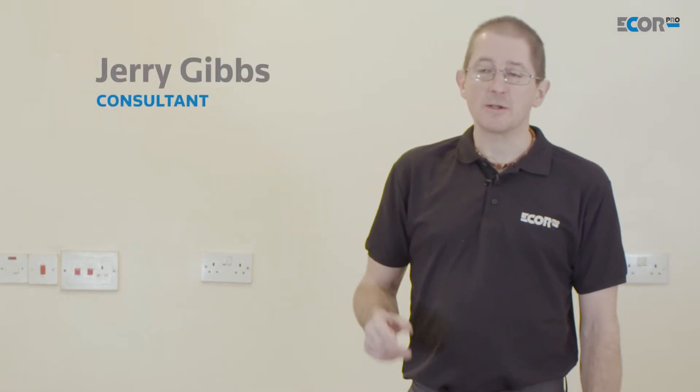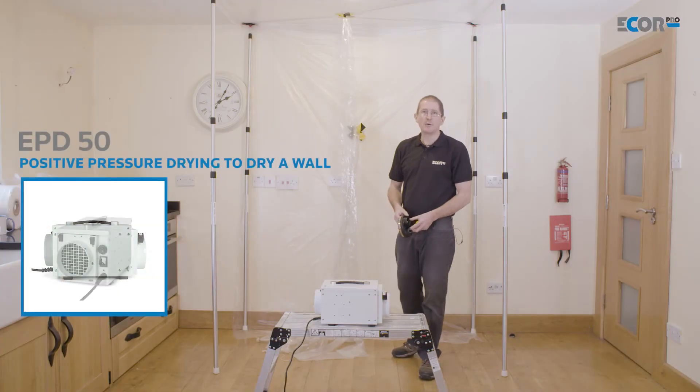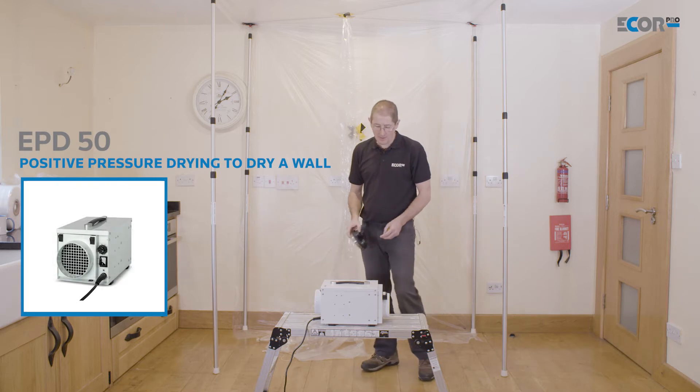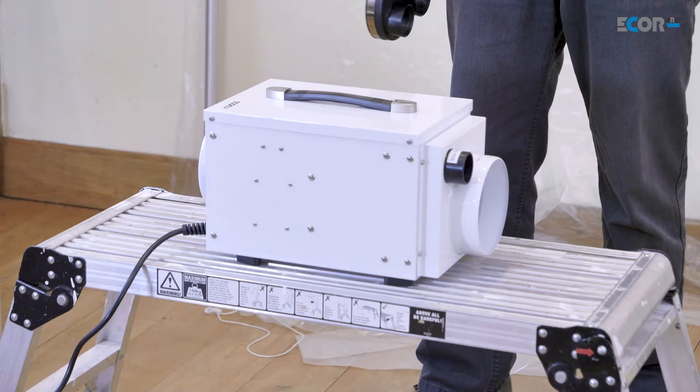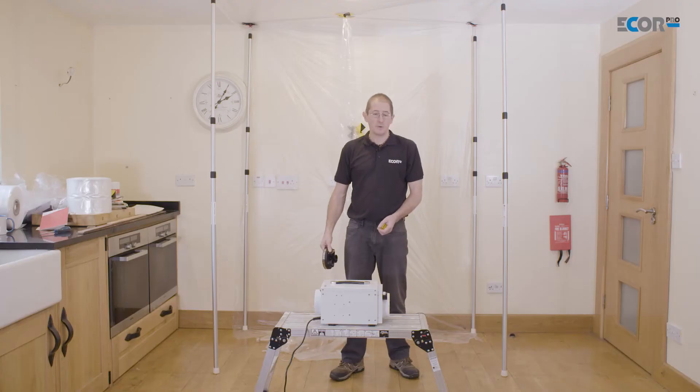Hi, I'm Gerry Gibbs and today I'd like to look at how we apply dehumidifiers to a flooded house. So this is a very very low volume tent, so I don't need a really powerful dehumidifier to dry in there. So I'm going to use the EPD50 because that's a 500 watt machine, it's very low energy and it's moving 150 cubic meters of air per hour.